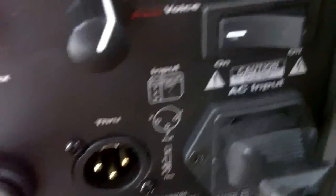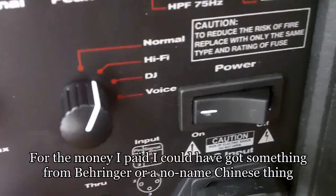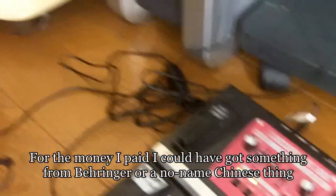I've set it onto the hi-fi setting. You've got normal hi-fi, DJ, and voice. I'm just using a backing track that's preloaded on the RC-30. So this is what it sounds like.